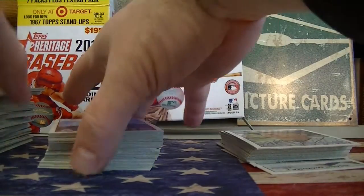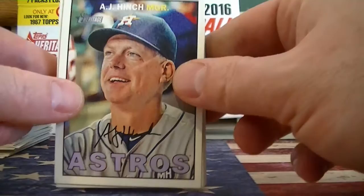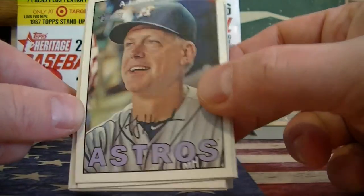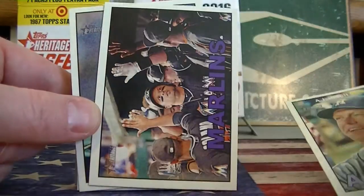Okay, all done opening up the packs. I really won't look for the short prints during the break — at the end of the video I'll do a recap of all the short prints I find, so look for that. Here's the 1967 design. Pretty nice design; a lot of people like this, so I think it'll be a pretty popular set again.